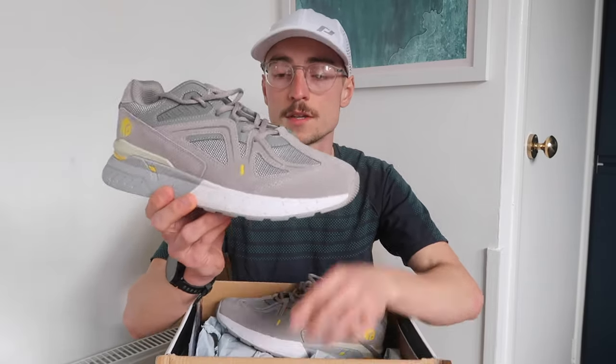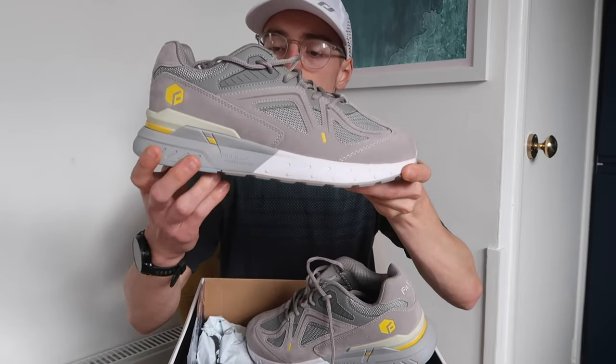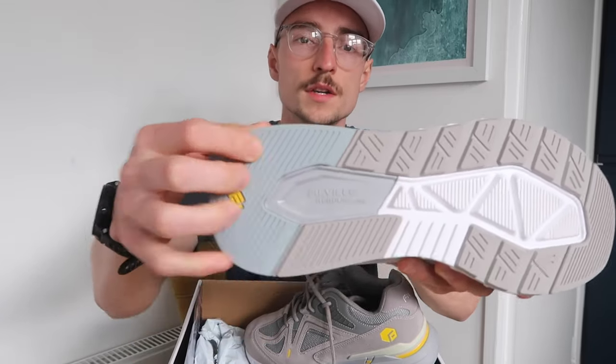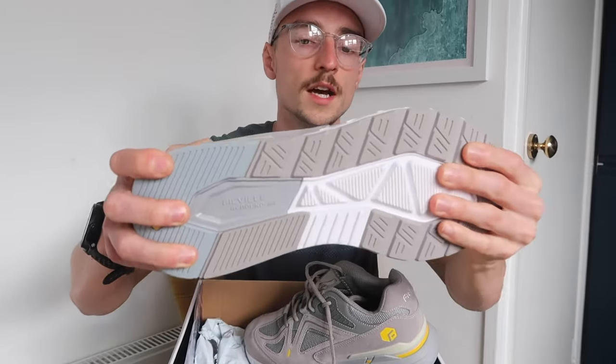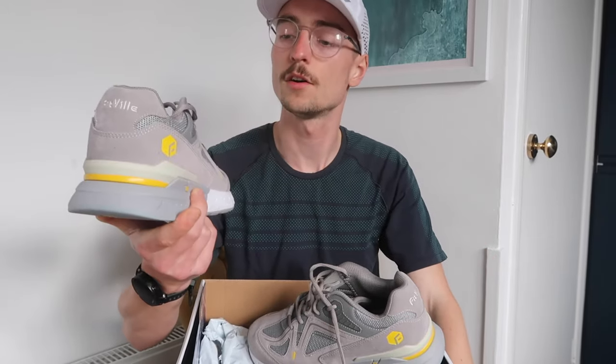I've gone for the grey version. They've got a suede type upper, more of a casual style sneaker, and then they have this Rebound Core sole with quite a lot of rubber on the bottom, so they're going to be very durable. The rebound core midsection is nice and squishy whereas the outsole is quite firm and hard. It's a highly durable shoe designed for slightly heavier runners, available in a wide fit.